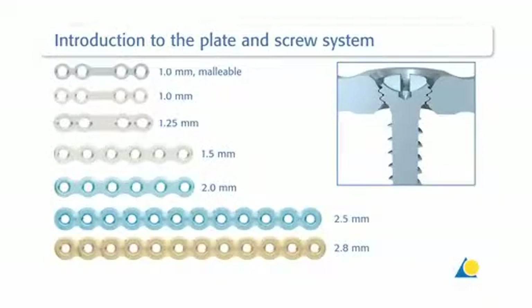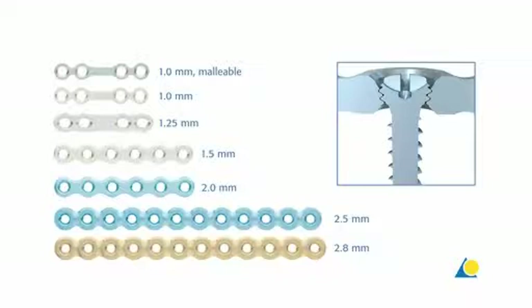The matrix mandible plate and screw system can be used for all mandibular trauma and reconstruction indications. All plates feature conical locking technology for a reliable screw-to-plate construct. The plates are available in thicknesses of 1.0 to 2.8mm. In this exercise, two 1.0mm thick plates will be used.